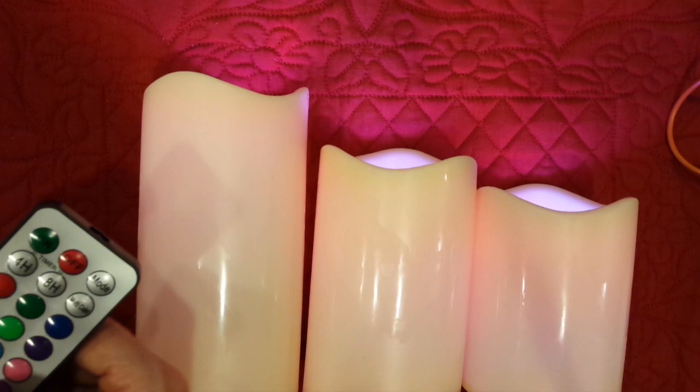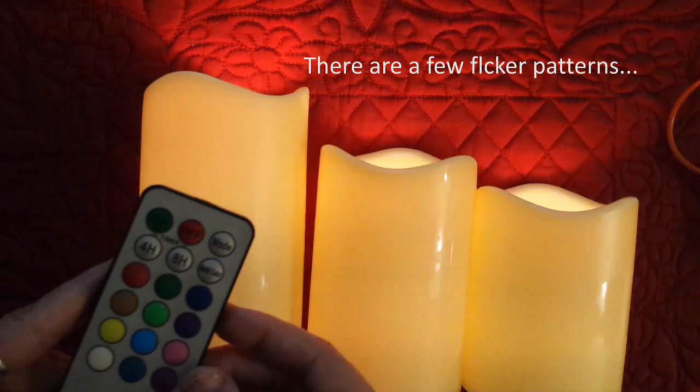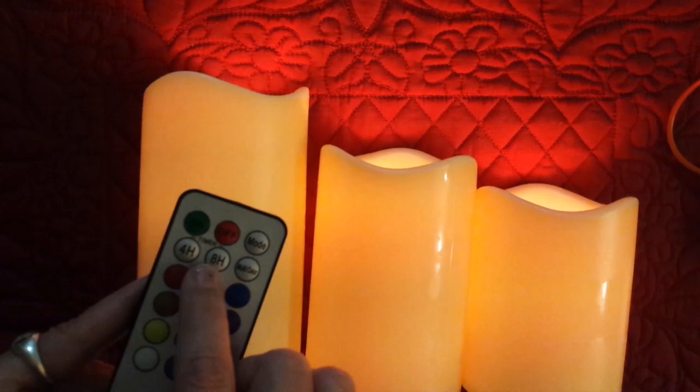The mode button switches it from a continuous light to a flicker. So you can change the colors or set it to multi-colors, set them to stay on for four or eight hours, and set them for continuous light or a flicker light.